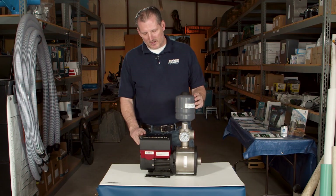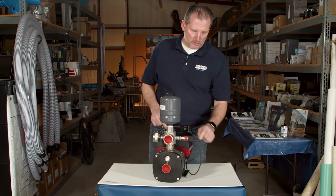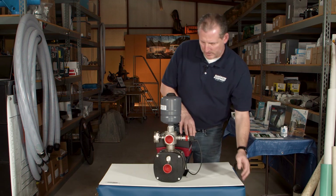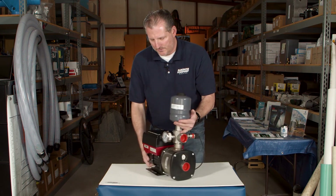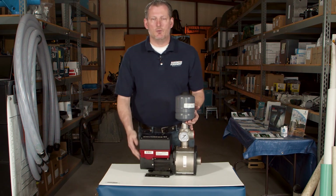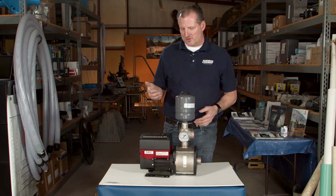The way the VFD works is it actually has a pressure transducer or pressure sensor on the side of the pump that recognizes when there's a drop in pressure in the line. When that happens, it ramps the motor up to meet demand and to meet the flow rate and pressure that's needed.